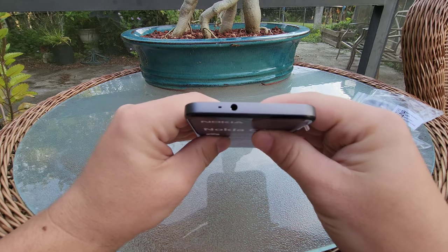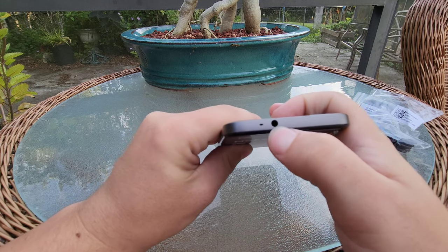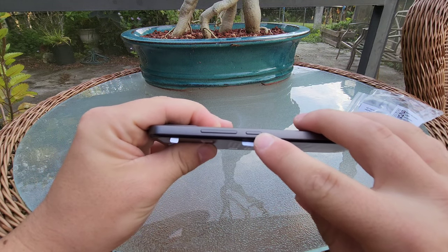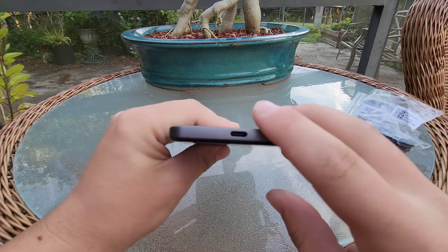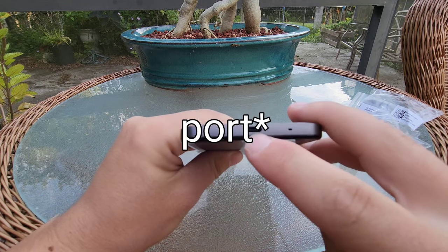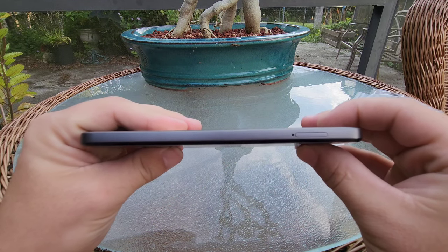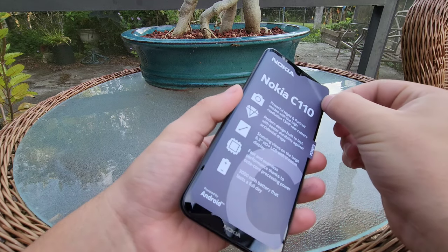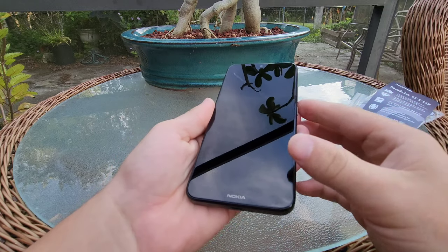Looking at the top of the phone, it looks like we have a microphone hole and a 3.5mm headphone jack. Around the right side of the phone, we've got our power button and our volume switch. On the bottom, we've got the Type-C charging port and another microphone, and on the final side it looks like we have the SIM tray. So let's go ahead and peel this screen and power the device on.